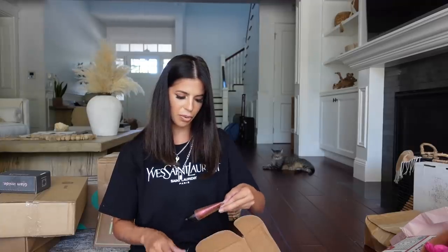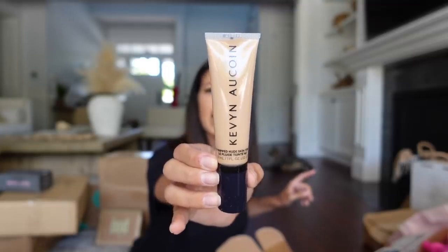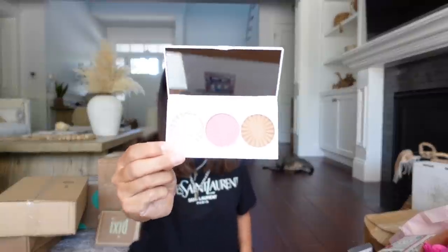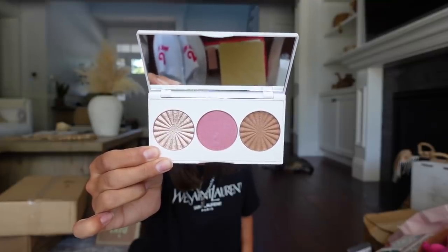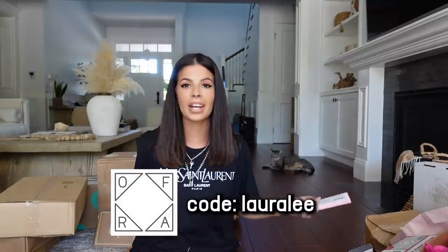We got a package from Kevin Aucoin: the Glass Glow Face Luminator in two boxes, and their Strip Nude Skin Tint — that looks really pretty, I can't wait to try this out in shade Medium 05. They also sent over their Skin Primer in a little white tube. Thank you guys so much. Ofra is coming out with a mini palette that looks like two highlighters and a blush — I love Ofra highlighters, they're really nice. This palette is called Mini Palette Sweet Electric. I also have a discount code: LauraLee for 20% off anything at Ofra.com.